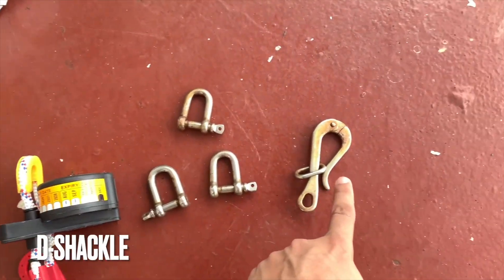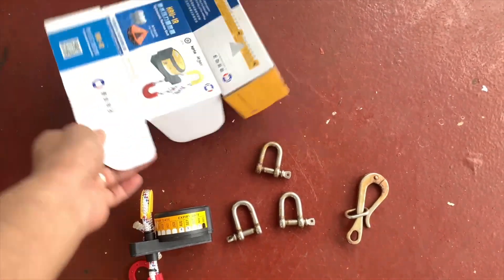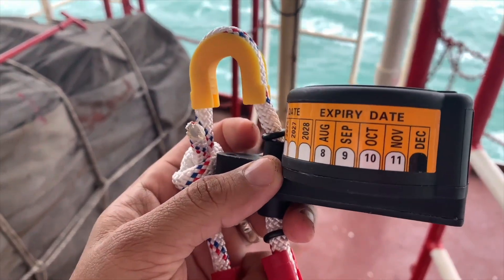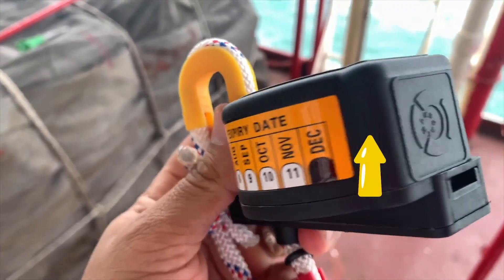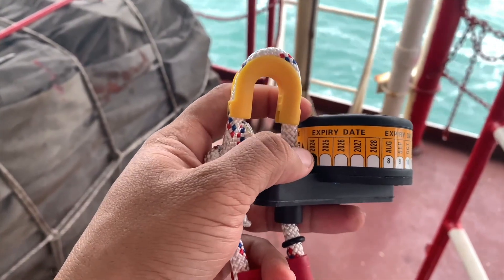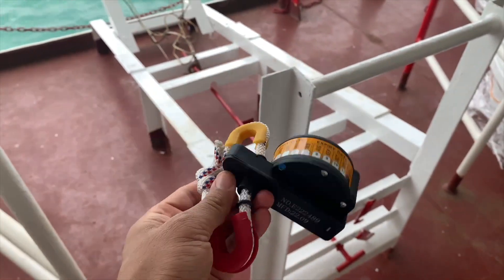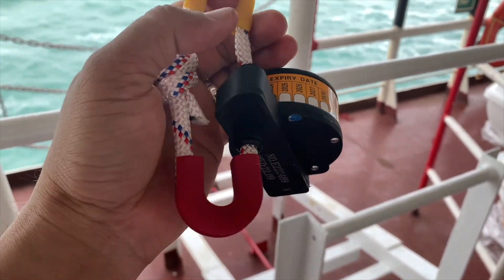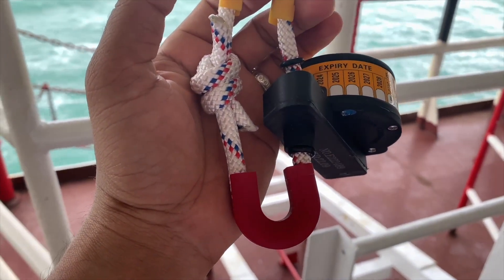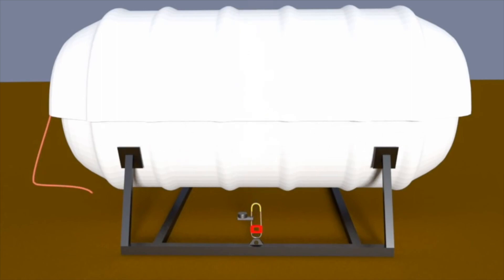You have a connector, three D-shackles (one small), and a senhouse slip — all provided in the box together. Once you receive a new HRU you have to check the expiry date. Here it is marked December in black and the year 2024, so it is valid till December 2024. On top you have the yellow section and down you have the red section — the top yellow goes to the lashing and the red goes to the strong point where you connect your painter.